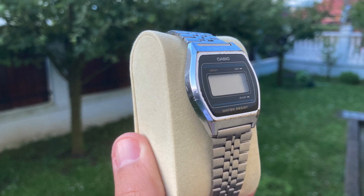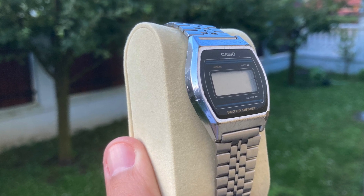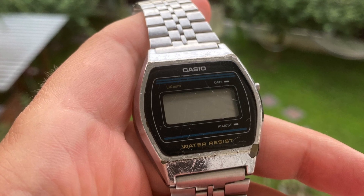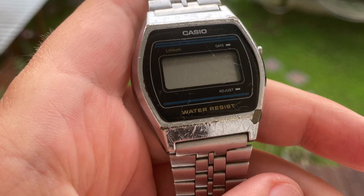Since we have only the water resistant logo it means this watch withstands only water splashes, but having a large gasket underneath the back case means we can also swim with it and even scuba dive.